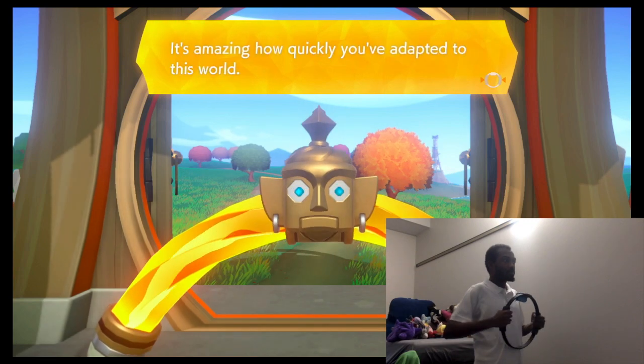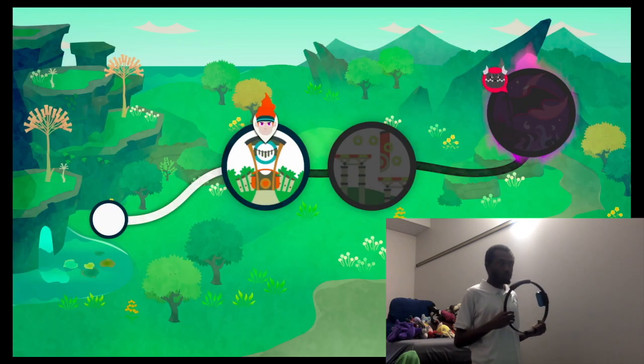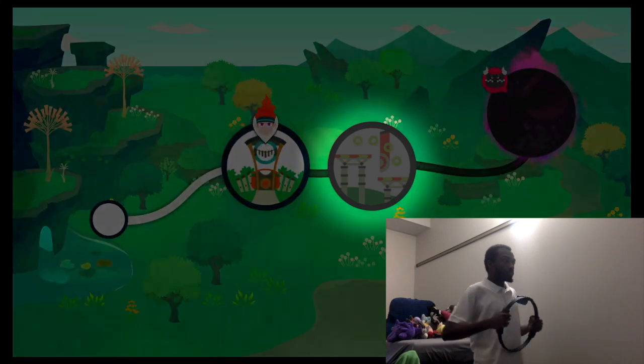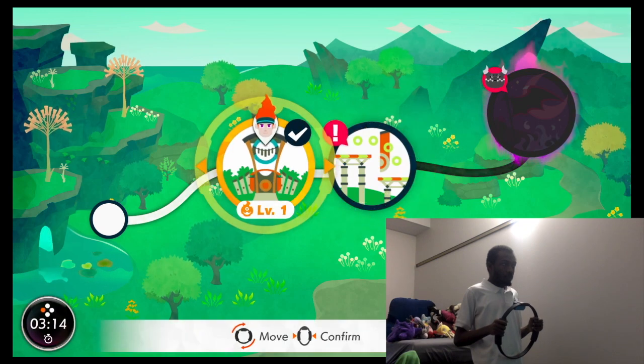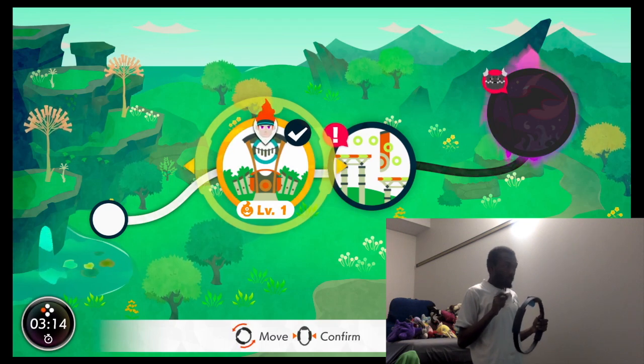It's amazing how quickly you've adapted to this world. Exercise is the best teacher - keep it up. What I'm thinking is, we do a level, and then we do one of those quick exercises. How do I get out of here?